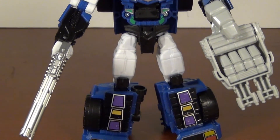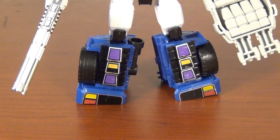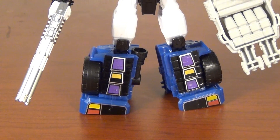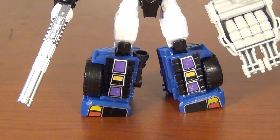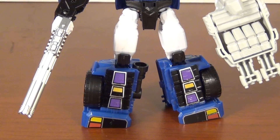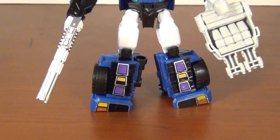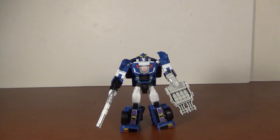Then you get to the legs which look like tampo detailing — got a little purple, little yellow, and the feet look like tail lights. Very well done, excellent detail. He looks real good in robot mode.